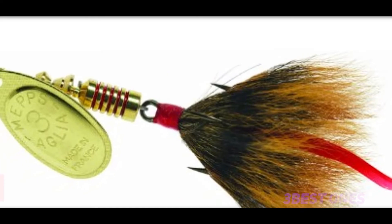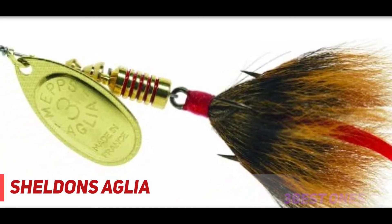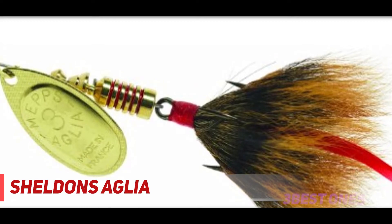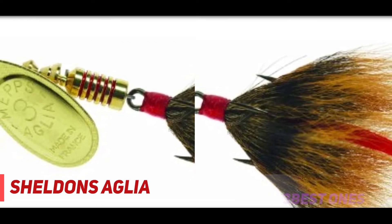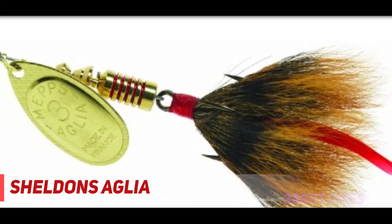And number 1 on this list: Sheldon's Aglia. MEP spinners come in sizes from number 00 through number 5. For bass, the best sizes are number 3, which is 1/4 oz, number 4, which is 1/3 oz, and number 5, which is a half oz. The most common blade colors are silver or gold, but they actually come in over 20 color variations. The hooks are dressed with a natural squirrel tail.